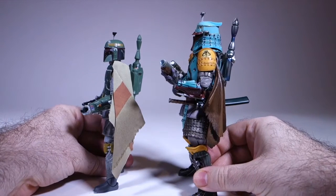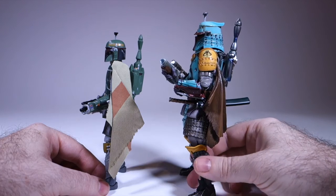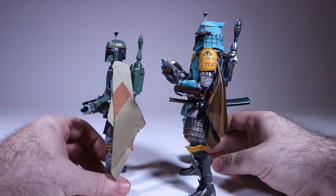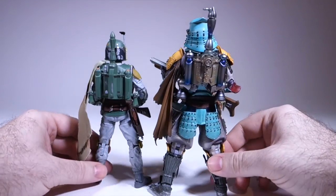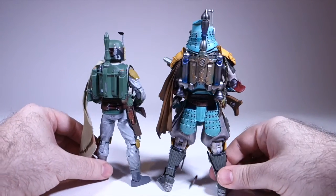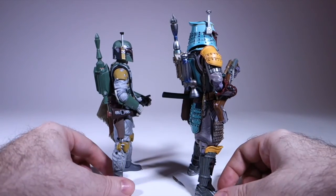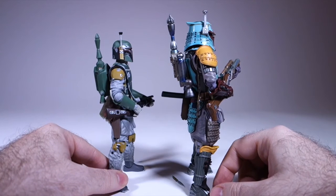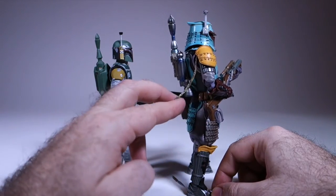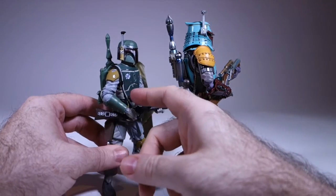If we look at the sides, the backpacks are almost the same except for the paint. We've got this cloth, and the belts are very similar. You have to be a little careful posing this figure that you don't have the daggers pop off and get lost. We also have the Wookie braids here, which are also present on the Black Series version.